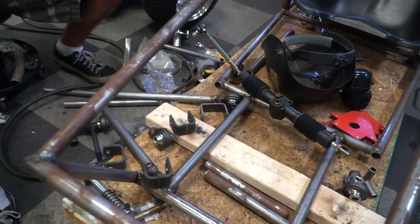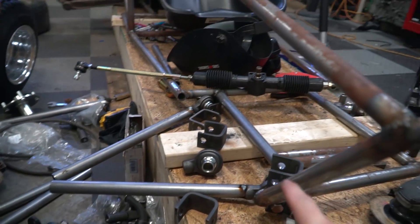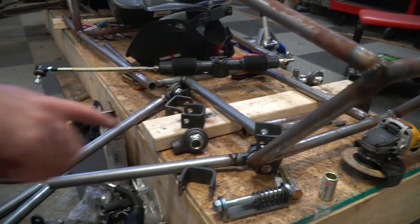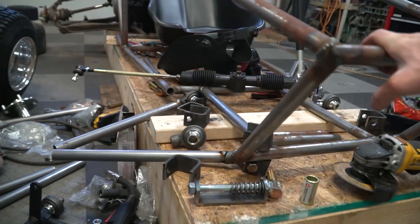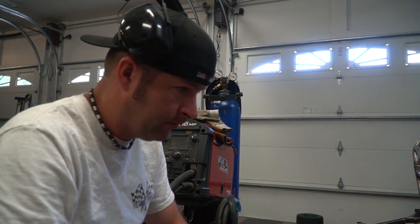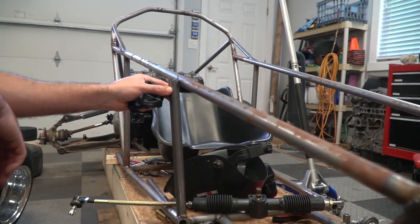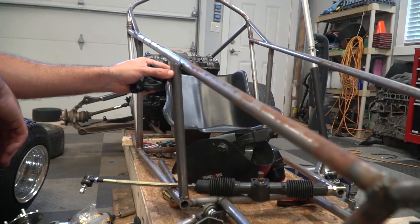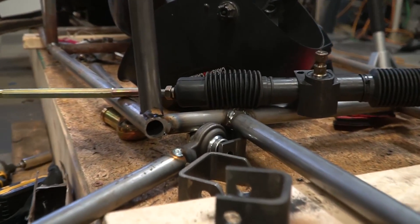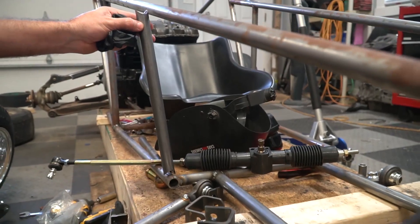Here's our mock of the lower control arm on the passenger side. The upper is going to be mounted somewhere around here. We need to go ahead and cut some uprights to weld in and we need to come up with a shock tower mount. We already cut and fish-mouthed that pipe last night, but we're going to need to make a trim to it because it's going to act as our upright and upper control arm mounting point.